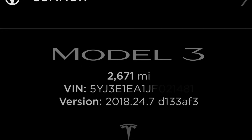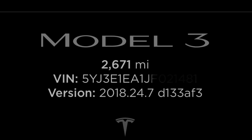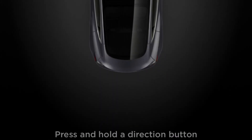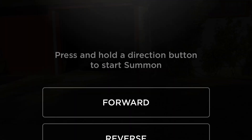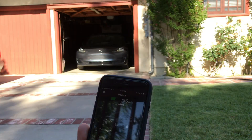This is Summon on Model 3 version 2018.24.7. Once you've set up Summon on your car screen, you can go ahead and open up the app and operate Summon from your cell phone. I'm going to show you how to use Summon, the latest, so here we go.